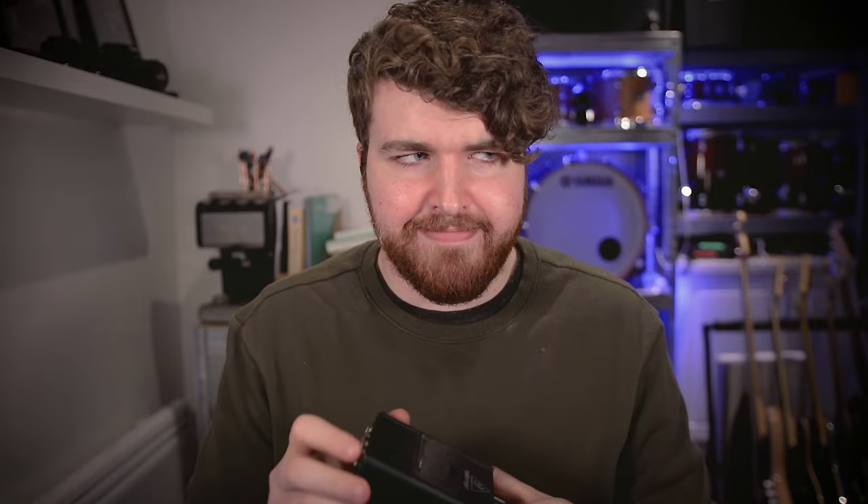That is our backing track rig set up and ready to go. As an extra side note, don't forget to buy batteries for your P1 — they're only 9 volt — or you can find a plug for it, because you don't want this to lose power at a gig. I speak from experience! Please remember to like and hit that subscribe button for all of our shiny new videos, and I will see you in the next one.